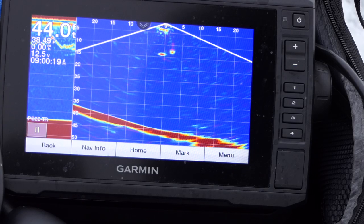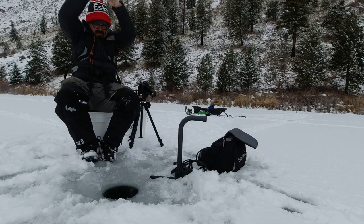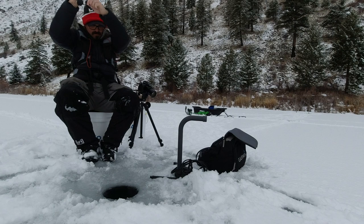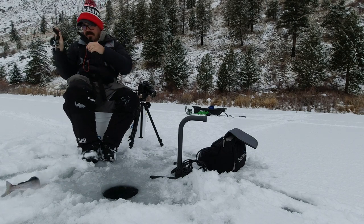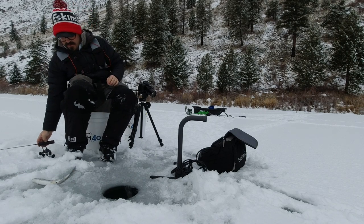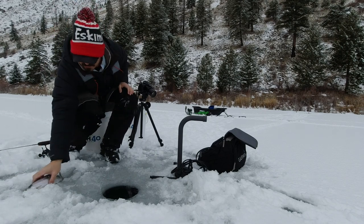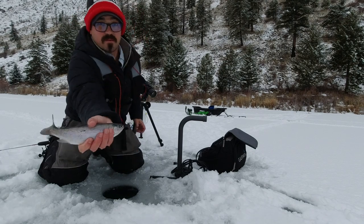There's fish. Got him. There we go. Pretty little rainbow. Came right off as he came up - that's the barbless hooks for you. Here we go, pretty little rainbow.